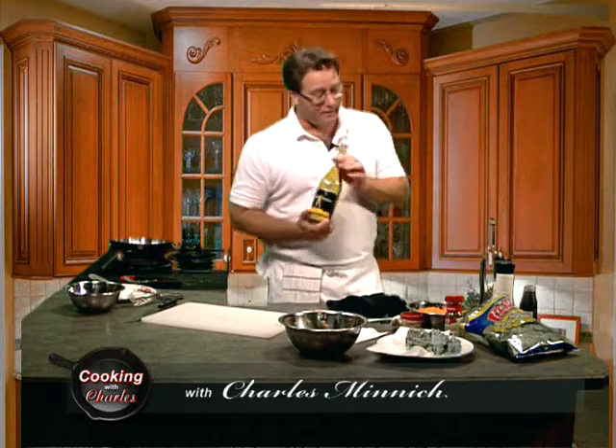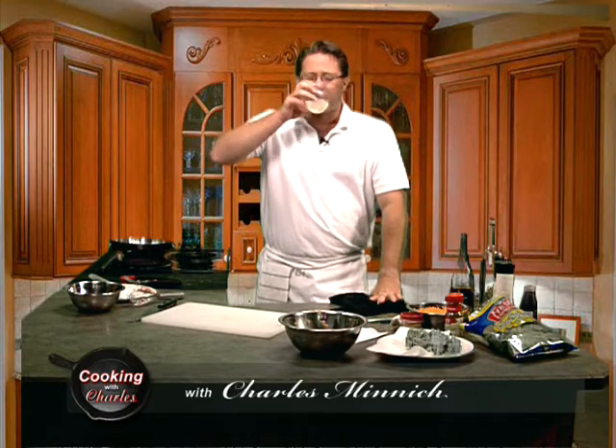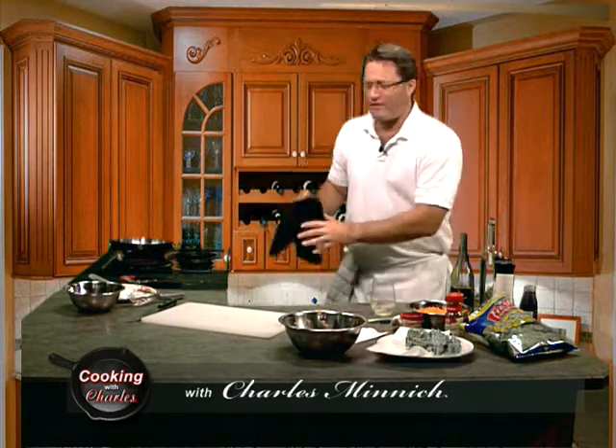As always, we have a nice libation. Tonight our guest is Knight Harvest Chardonnay — wonderful California wine, not too expensive, very tasty. Always a good guest to have at your dinner table. All right, let's get started.